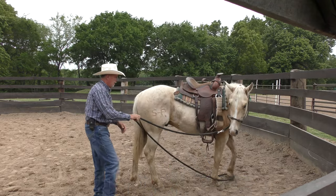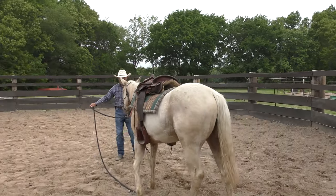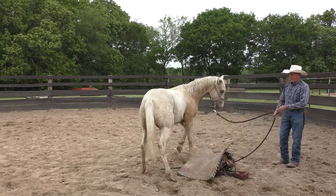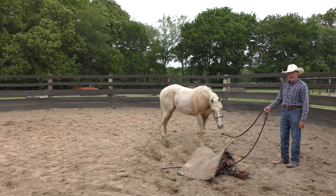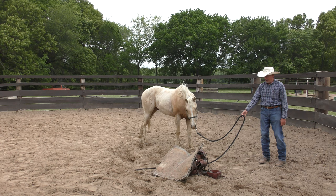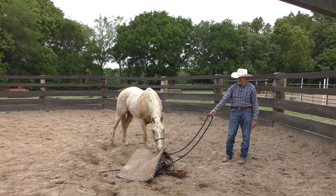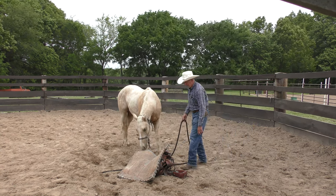Before I cinch the saddle up, I like to pull it off and let it hit the ground. I'm going to do that here on both sides. The reason I like to do that is because in the event that something like my body was to fall off of him someday, I don't want him to be all that bothered by it. It did bother him a bit — okay, he's pretty curious, which I like. So let's let him go up and see what that scary thing is. He didn't mind it on his back, but he didn't like it hitting the ground.